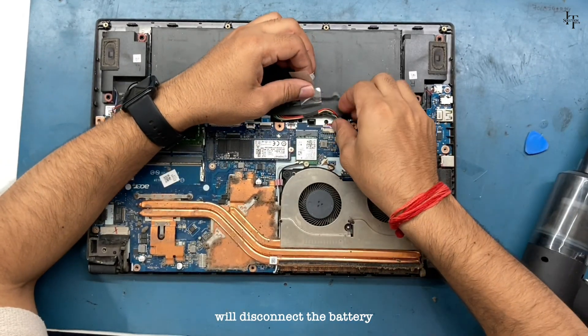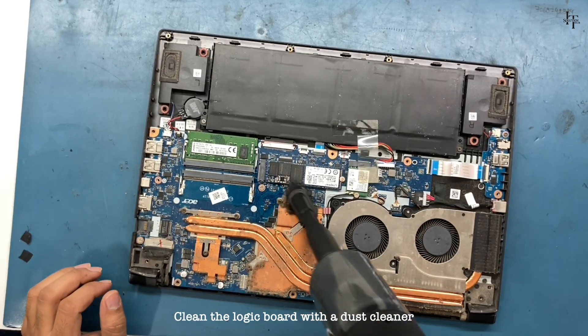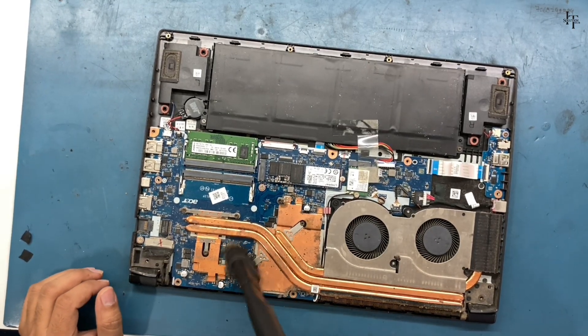We'll disconnect the battery. Clean the logic board with a dust cleaner.